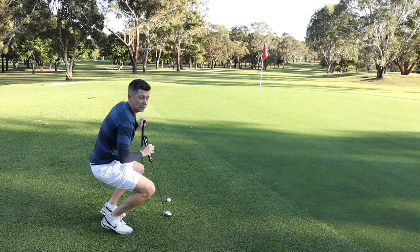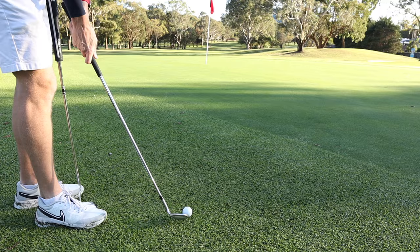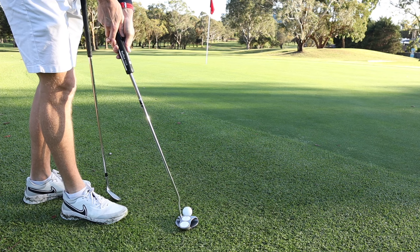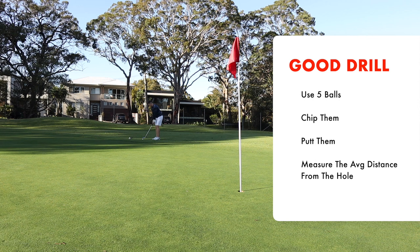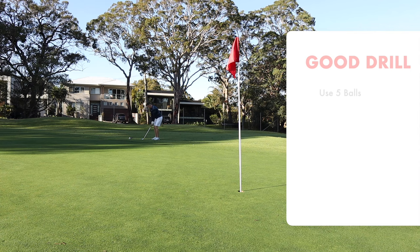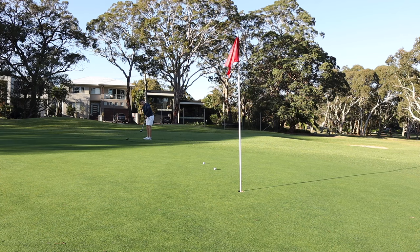The next tip is to putt more around the green. I love the 54-degree wedge and feel like I can get up and down in most situations, but that might not be true for you — and regardless, we're looking at percentages, and quite often playing the putter is the percentage play. A good drill is to put about five balls down, play them with the wedge and then with the putter, and work out your average distance to the hole. That'll give you a good idea whether you should be playing wedge or putting. And there you go — maybe I should be putting more.